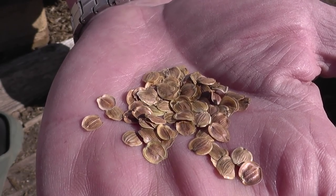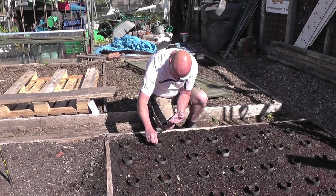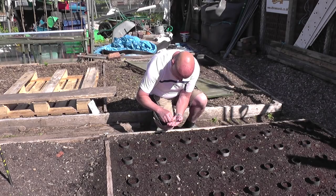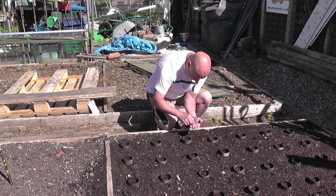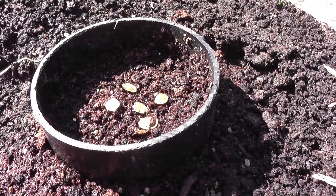I'm about to sow the parsnip seed now. Parsnip seeds can be very, very temperamental regarding germination. One rule of mine — personal preference — I never ever use old seed; I always buy fresh every season. Parsnip seed is very flat and flimsy, so if possible try and sow when there's no wind. I tend to put four to five seeds, fairly clustered together towards the centre of the collar, and then I'll pick the best of those that germinate.